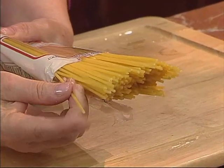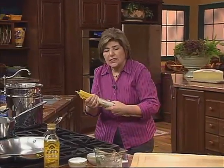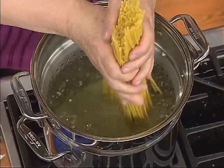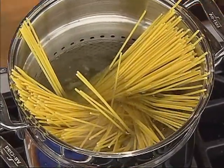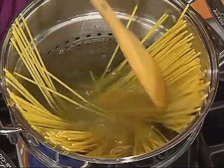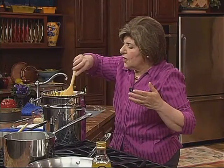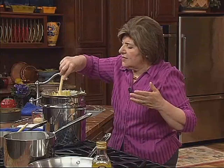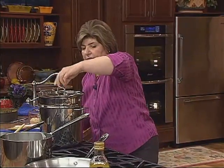Bucatini is a thicker pasta. It means pasta with a hole in the middle because buca means hole, so it takes a little longer to cook. Once your water is at a rapid boil, take the bucatini and get it in. Try to push it down below the water line. You want to cook it until it is al dente.